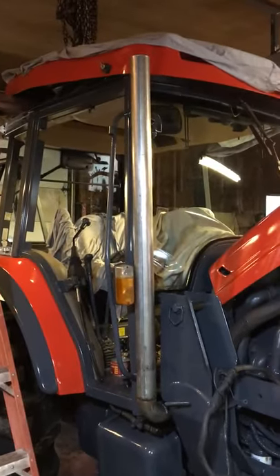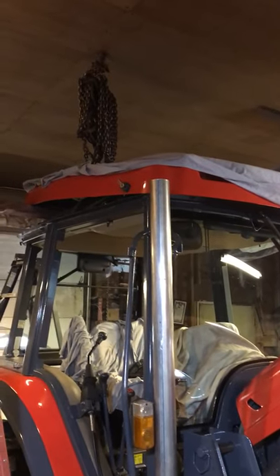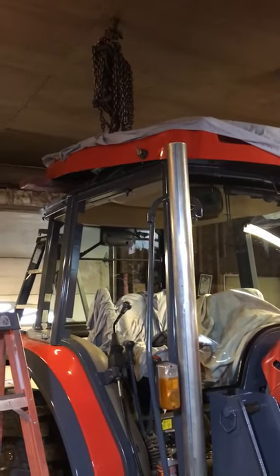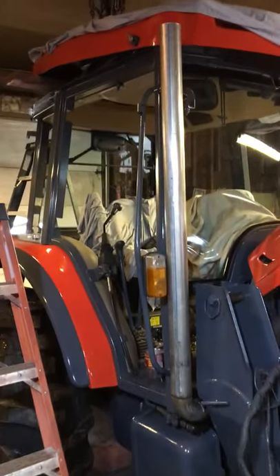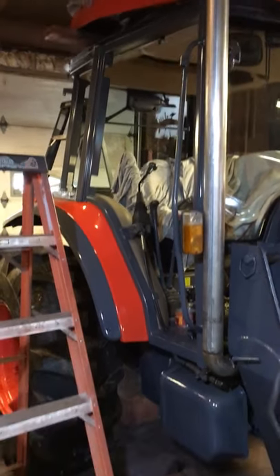I've got the exhaust pipe to put a tip on — there's the tip that goes on top there. I don't want it to go any higher than the roof so the branches don't catch up. We'll weld that up and give it a nice coat of flat black paint and we'll see how that looks.